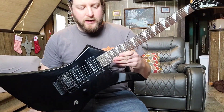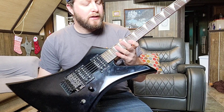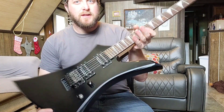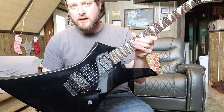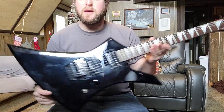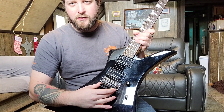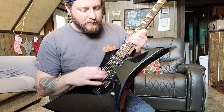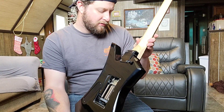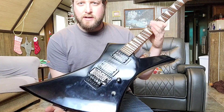This is my Jackson KE3, made in Japan — around the 2010 model. I ordered it straight from my local music store in 2010 for my love of Marty Friedman. Anyone who knows Marty Friedman knows he always played Kellys during the Megadeth days, so this was a dream guitar for me and has sentimental value. I did switch out the Jackson Floyd for a Floyd Special, which stays in tune great. Other than that, it's all stock.